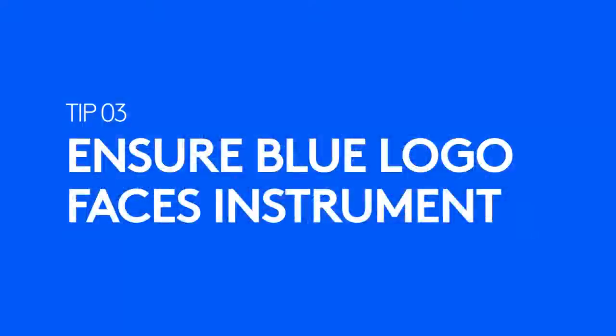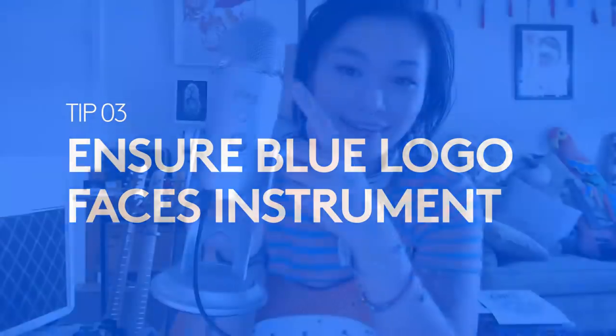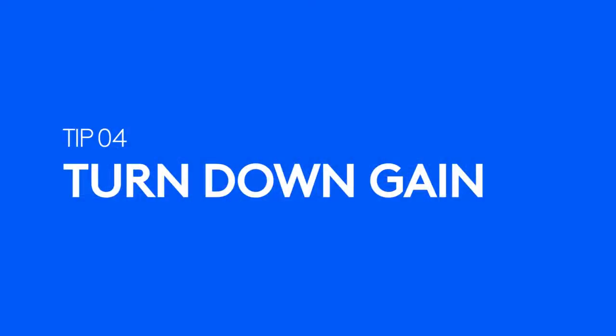You want to make sure that you position your mic so that the blue logo is facing your instrument. This is because the mic picks up sound from the sides and not the top, so you don't want to point the mic directly at the sound source. You're also going to want to make sure that the gain knob is turned as low as possible when recording an instrument, so that your volume doesn't peak.